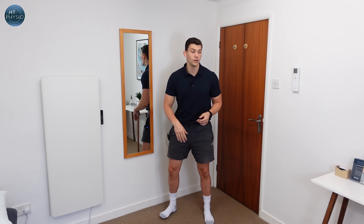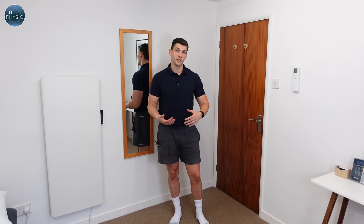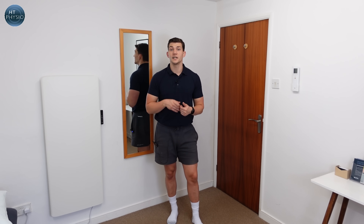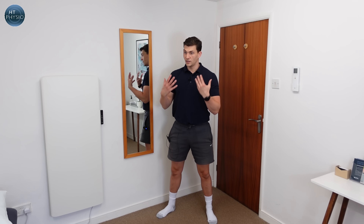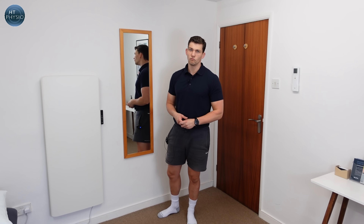Try to do this nice and slowly because some people may do a couple of these and start to feel a little dizzy or queasy. If that's happening, pause, wait for those feelings to pass, and then try again. If they don't go away after a second attempt, avoid this exercise for now but try every few days to see if your system is improving. We're not trying to cause dizziness — we're trying to maintain vestibular control throughout without making ourselves feel unwell.